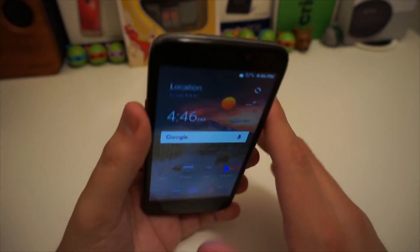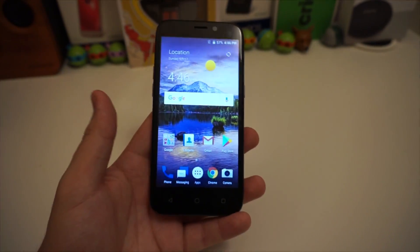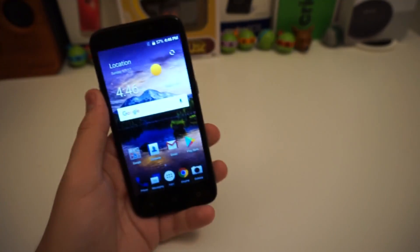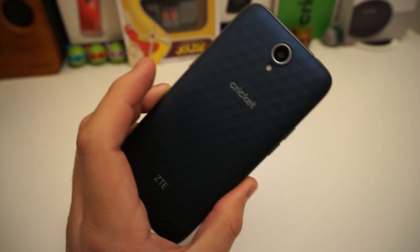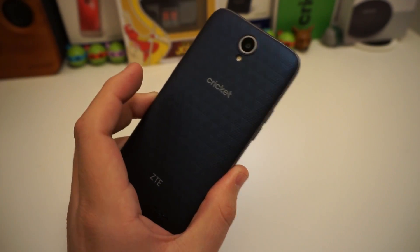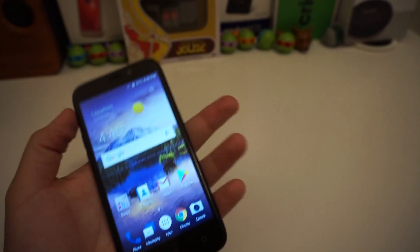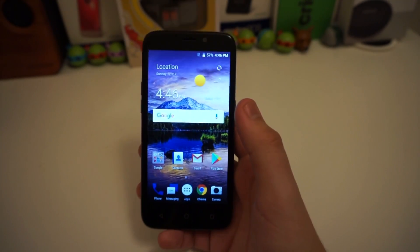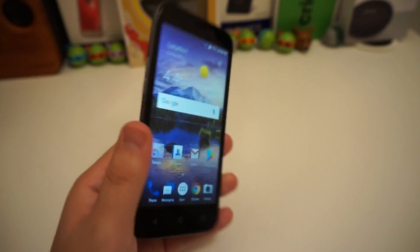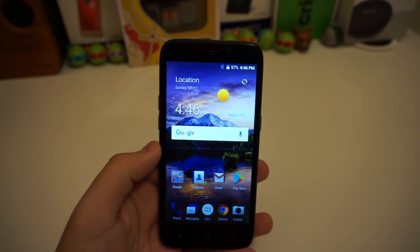Most people are going to be viewing the screen straight on or at a normal angle, so that extreme tilt is really the only way you'd wash it out. I also like the body and the back of the phone — the color is very nice, I love the pattern, and I love how it feels in the hand. It's a 5-inch phone and it's honestly decent so far.